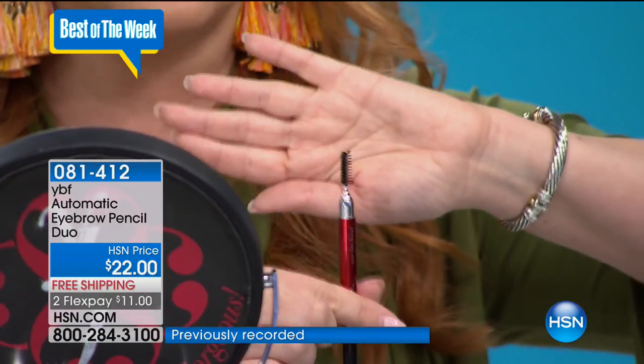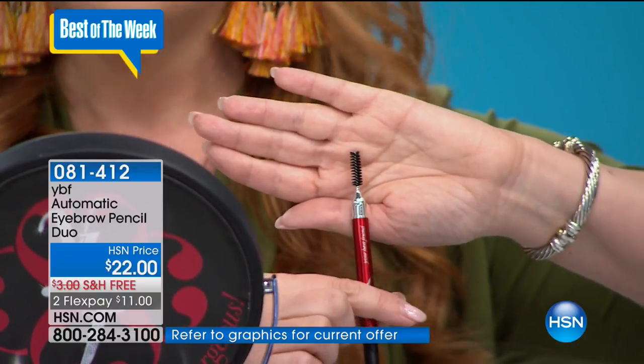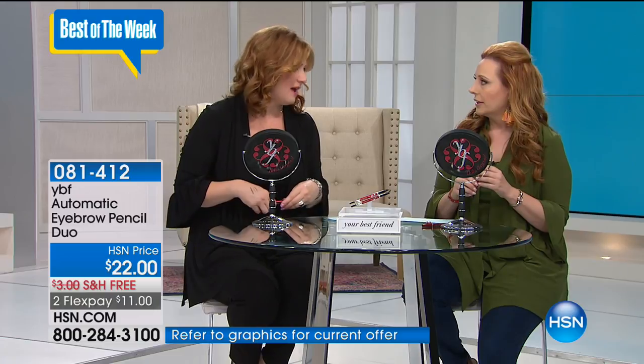After you use the pencil, make sure you go through it with the spoolie. It's double-sided for a reason — this is step two. Don't skip step two because this is what makes it more natural. Trish McAvoy also has a great clear brow gel you can put over that to visibly set it, available on HSN.com. You don't need it, but it really finishes it off beautifully.